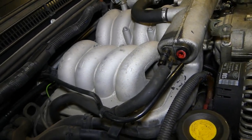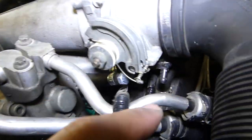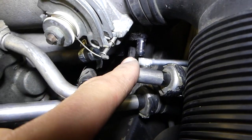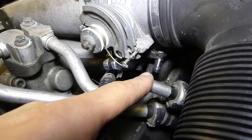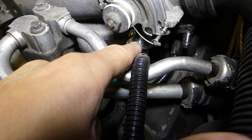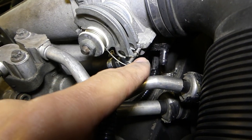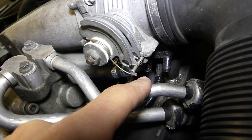Here we found a problem — that's why the engine overheated. There was a leak from the throttle body. There are two hoses with coolant: one of them is plugged up, as you can see right here. We'll need to remove those two; unfortunately we won't be able to show that step, but it's pretty simple — just disconnect the two hoses.